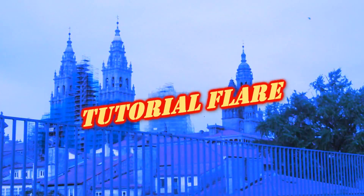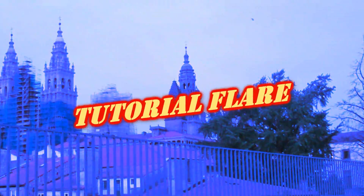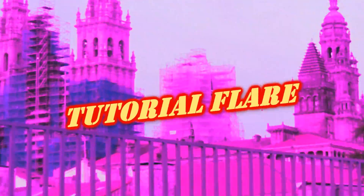¡Es para chines! ¡El momento que muchos estábamos esperando! ¡Tutorial de Flair! Se me va la olla de una forma que no es normal.